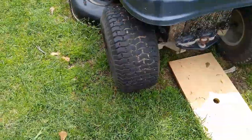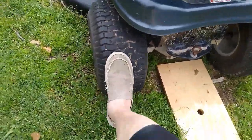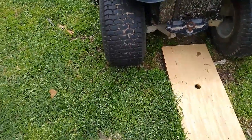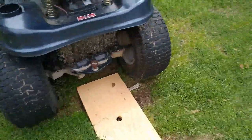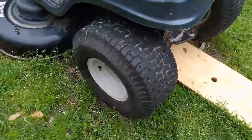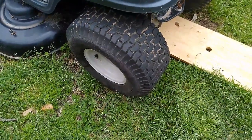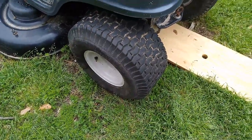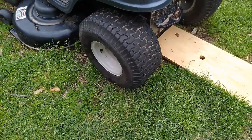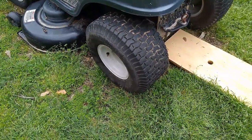Anyway, I aired this one up about a week and a half ago and it's flat, so I'm going to do the same thing to it. I'm not going to buy another new tire. Let's get this one off — it needs to be greased anyway, and it needs to be repaired — so let's get it off and try it and see how it goes.